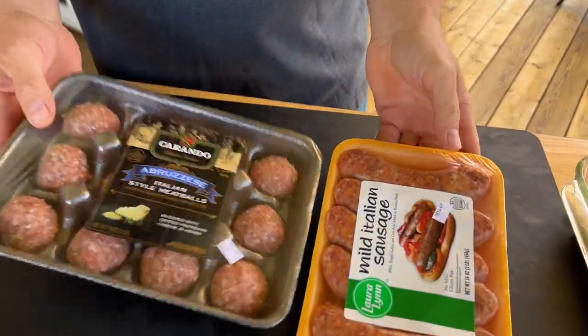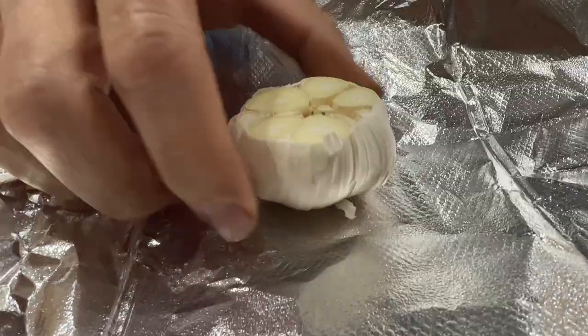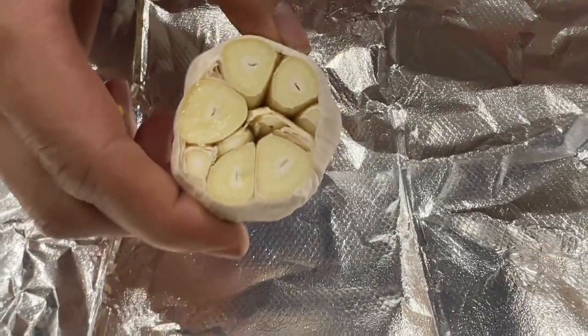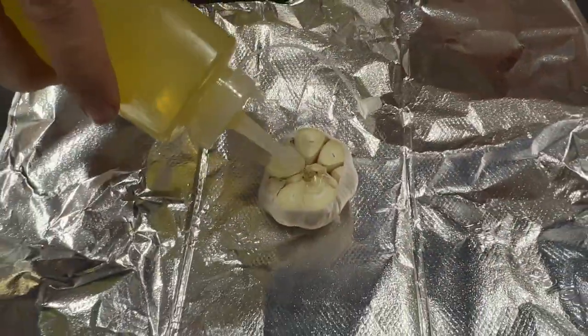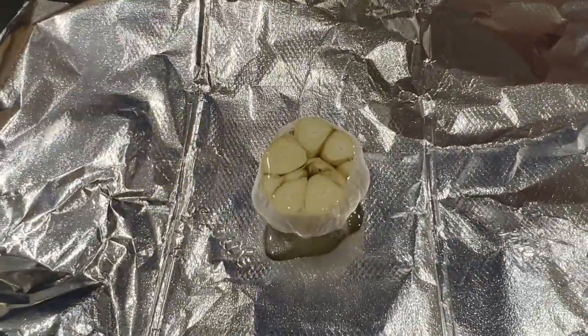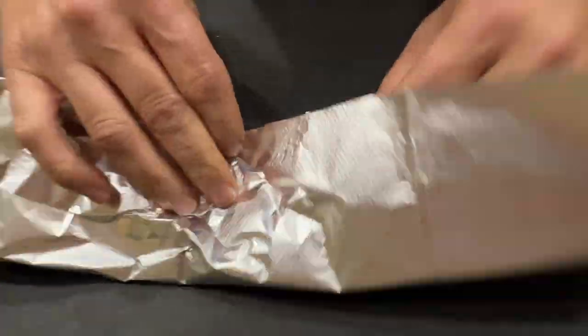We've got some meatballs and some Italian sausage. I've already made my grits — I'm going to show you that process now. Take the tops off your garlic; I cut about a quarter of the top off. Wrap it in aluminum foil, set the oven at 375, add a little bit of olive oil, don't worry about extra seasonings, and cook in the oven for an hour.